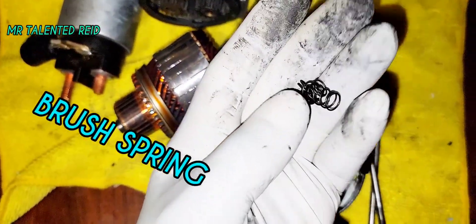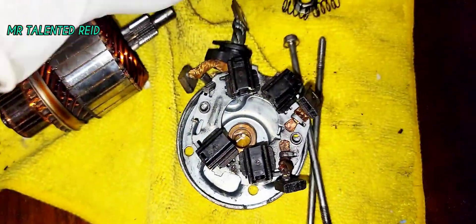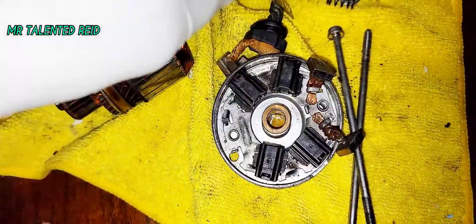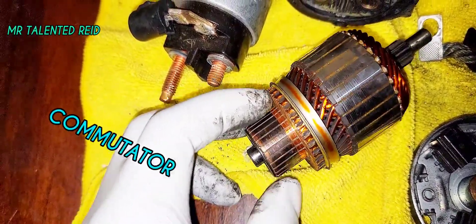These are some springs that hold the brush in place. What they do is go into this piece right here, the clutch basket goes in here, and then the brush slides in and builds pressure to make contact with this piece so it can crank.